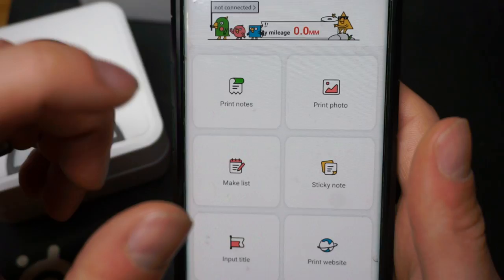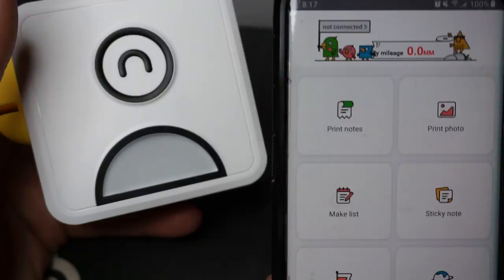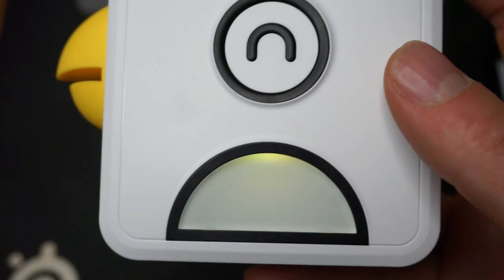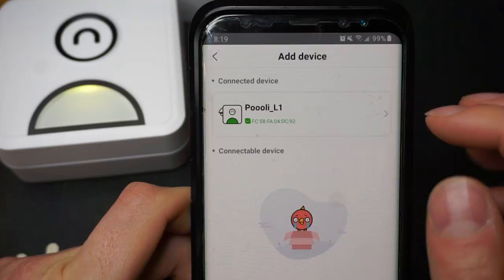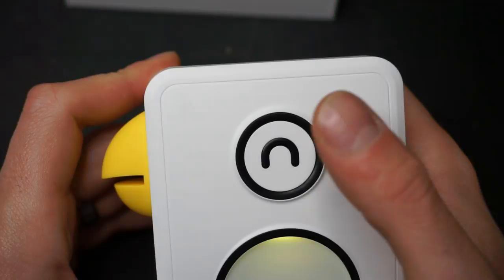The first time you fire this up, now that we're in the app, I'm going to hold this down until the light lights up. My light is very bright here. As you can see, mine is yellow — it matches the beak color. We'll go ahead and connect the device. Now we have Pooley connected. The first time you connect to it, you hit this button twice, and what it does is print out the little QR code.